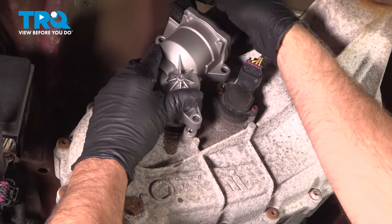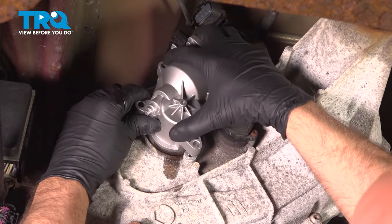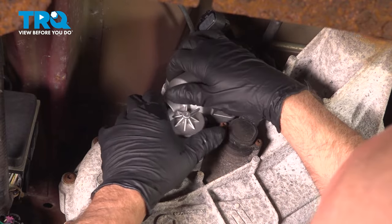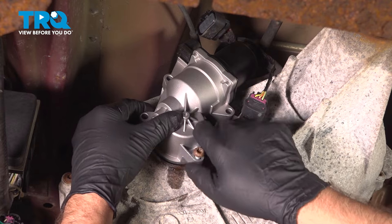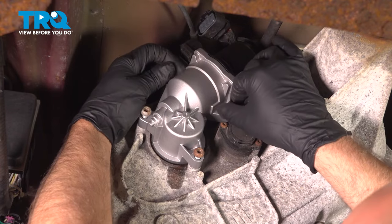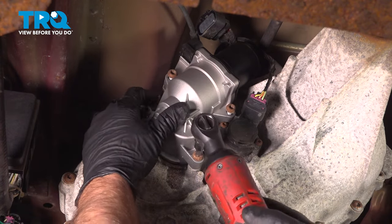Now take the new motor and line it up. You might have to wiggle it back and forth a little bit. Then get the bolts started.